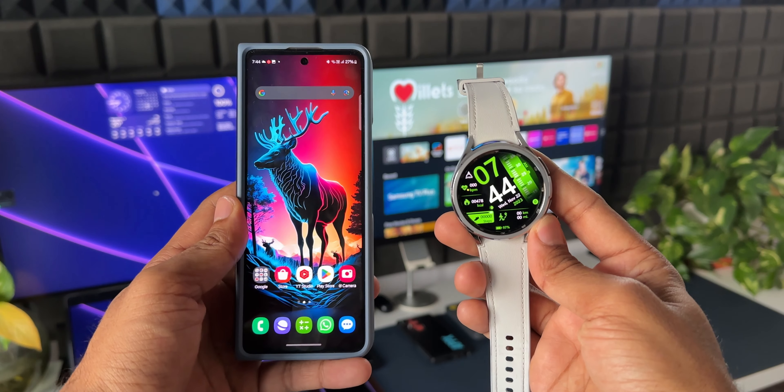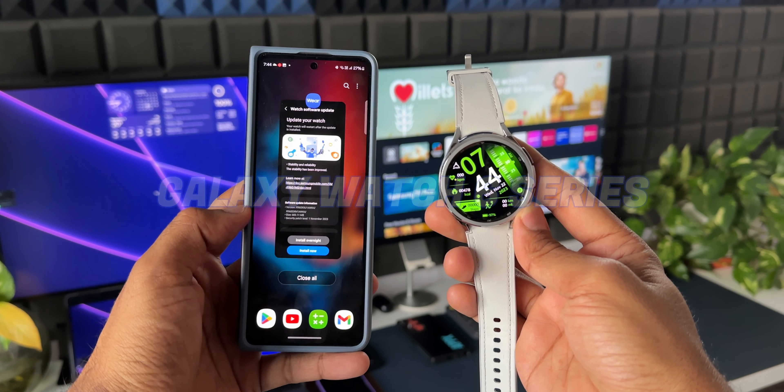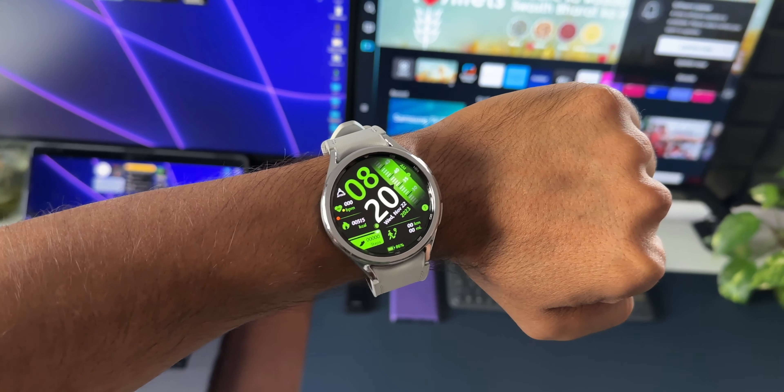What's up guys, welcome to Apex, thanks for tuning in. Samsung has started rolling out a brand new update for the Galaxy Watch 6 series. This is the Galaxy Watch 6 Classic Bluetooth variant I have got here.